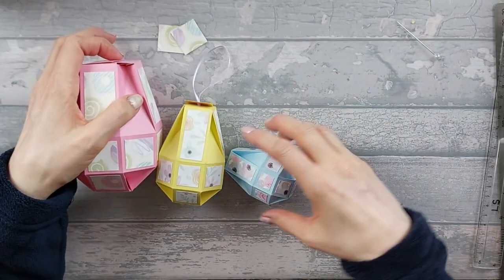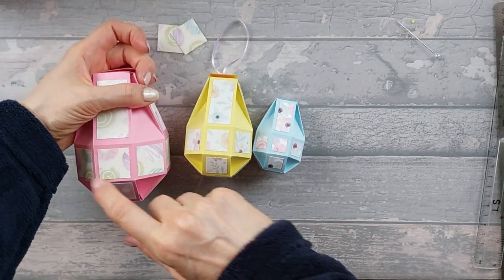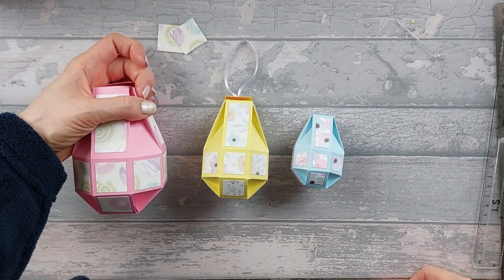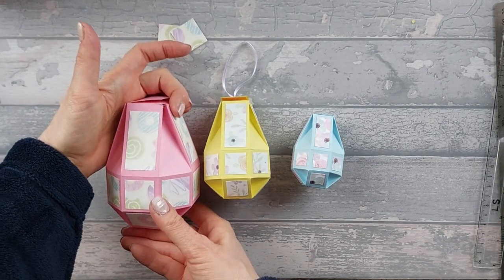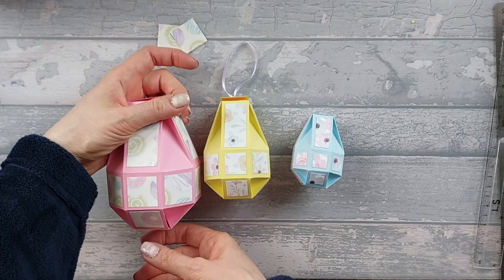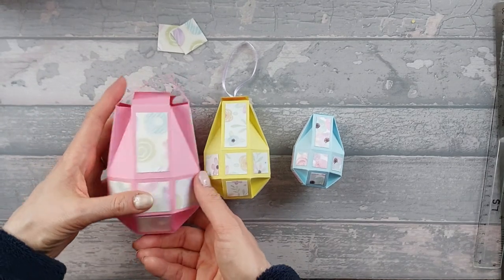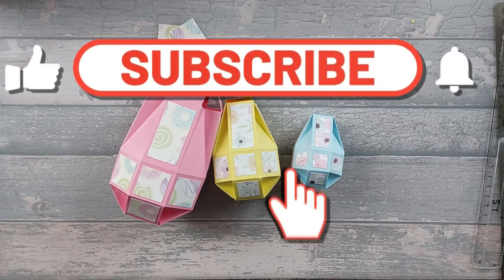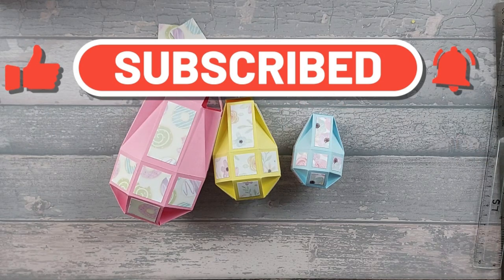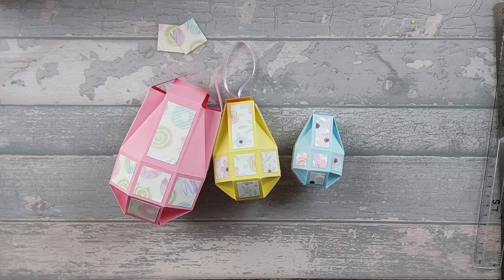So there you have your three different sizes. I hope you enjoyed today's video - it's a bit longer than normal, but I just wanted to show you the three sizes. You can pick a size that suits you best depending on what product you've got. You can even experiment and go larger if you want - I am going to try and do one that's a bit bigger at some point. Please like and subscribe, hit the notification bell so you never miss a video, and leave a comment down below. If you want to become a member and support the channel, click the join button below this video or click on the link in the description. I'll see you again next time. Bye.